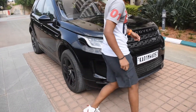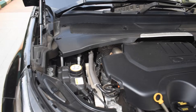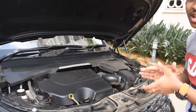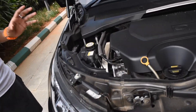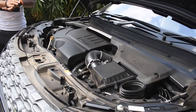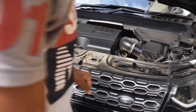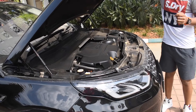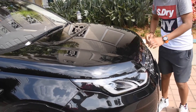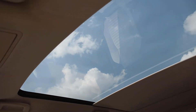Now for the engine — it uses a hydraulic system so no manual prop rod needed. The engine is a 1999cc unit producing 250 horsepower. It's a very compact engine for this level of performance. When the car is locked, you can see it automatically closes and all lights go off from every angle.